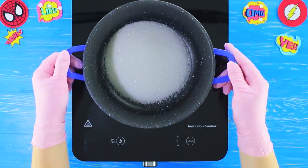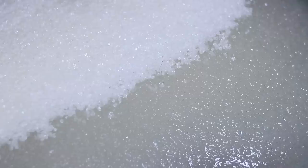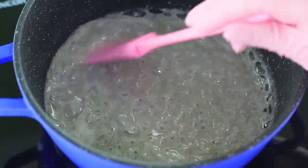Mix 5 ounces of sugar, 1 ounce of water, and 2 ounces of corn syrup. Cook for 5 minutes on medium heat. Add black food coloring.